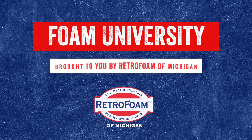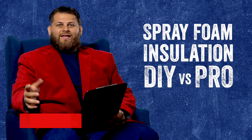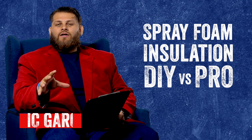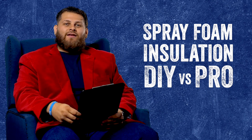So you have an area of the house that needs insulated. Should you hire a professional contractor or do it yourself? Welcome to Foam University. Today we're going to discuss some guidelines that will help you determine if you should hire a professional contractor or do the project yourself when you're considering insulating an area of the home.